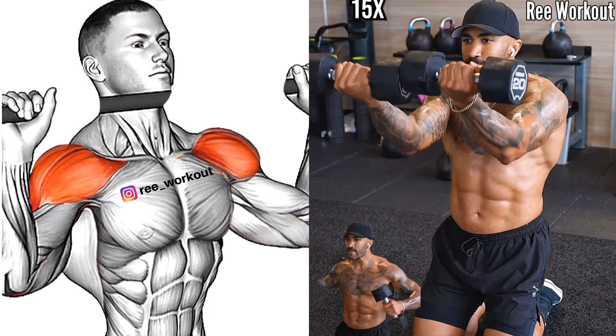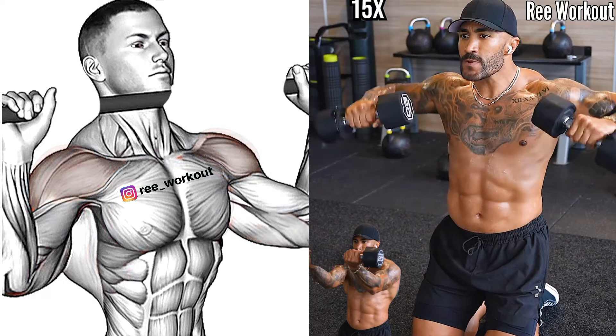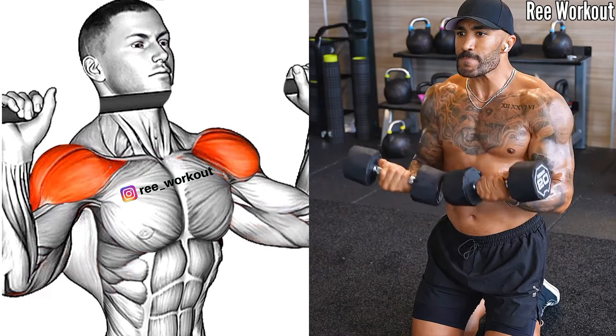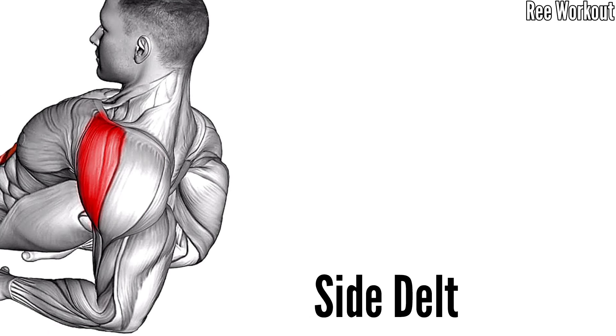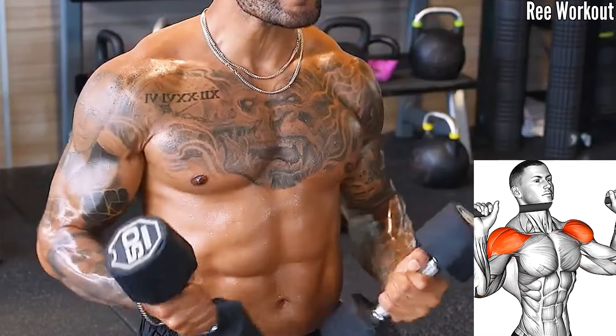Arms bend at a 90 degree angle. Lift the dumbbells laterally until they reach shoulder height, then press the dumbbells upward until the arms are fully extended, then return to the starting position.